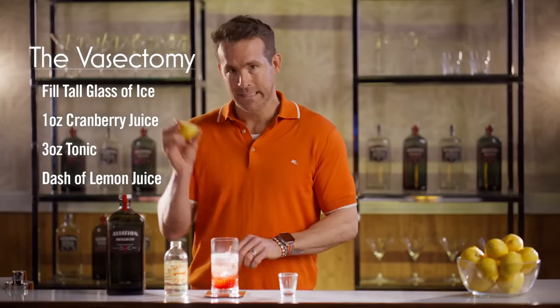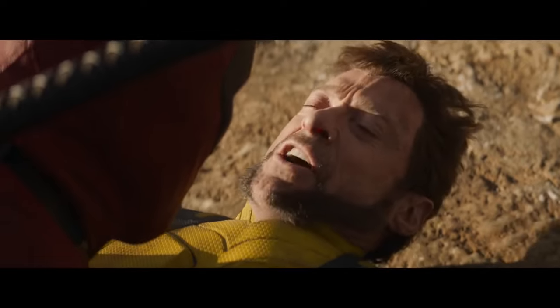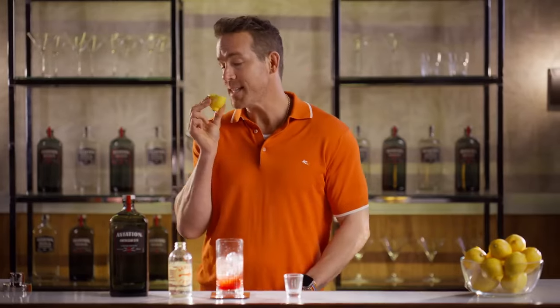Next, you're gonna grab this little yellow guy and you're gonna give it a squeeze. If you get a couple of seeds in there, well, you know you're doing it right. How many kids do you have?